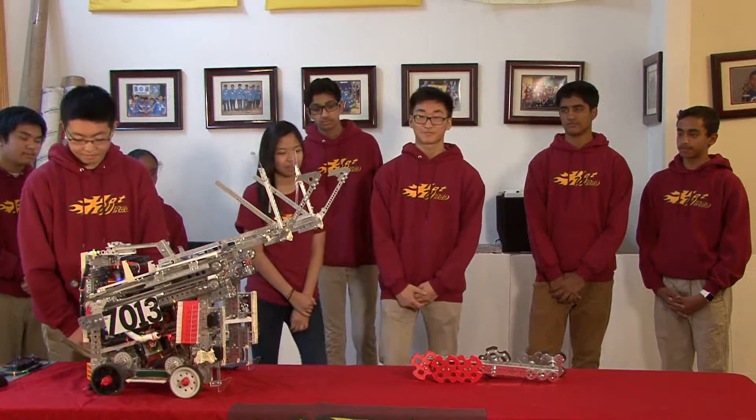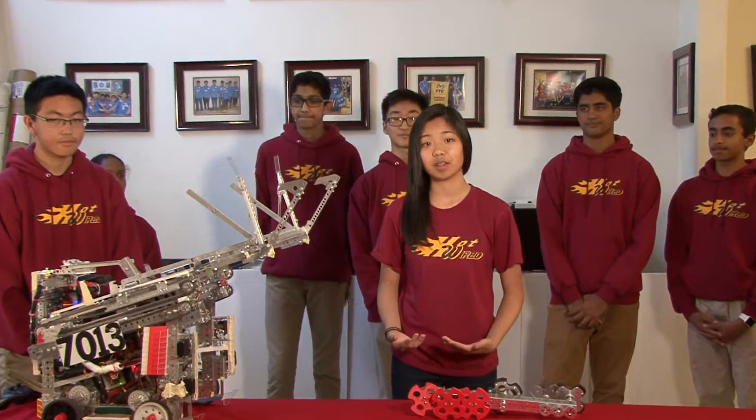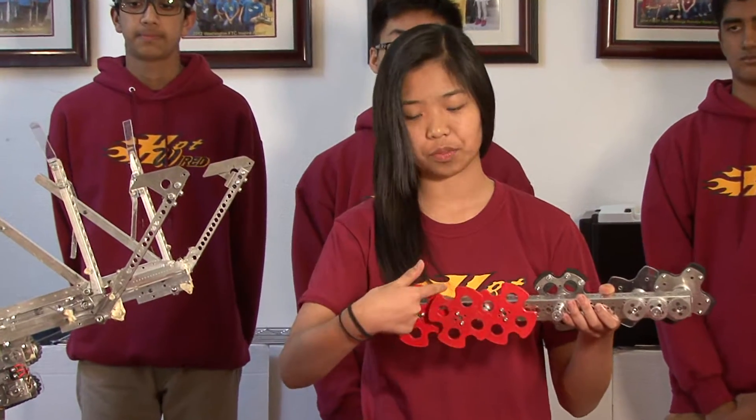Let's talk robot. Our initial strategy this season was to climb up to the middle of the ramp and hang and score from there. To do this, we invested two months to test and experiment with different sprocket wheel designs. We had over 10 designs of this, and each had a different number of sprockets and a different angle between each one.